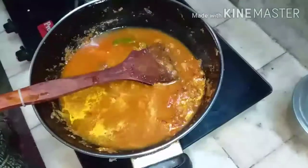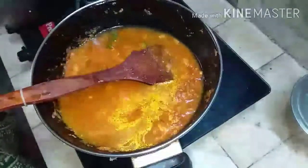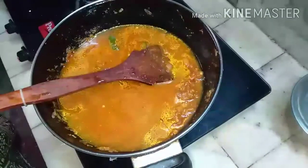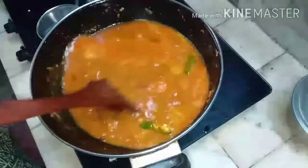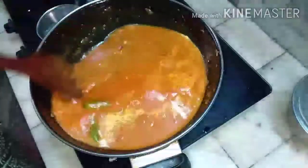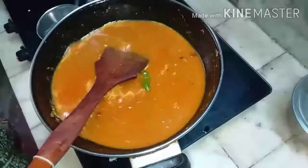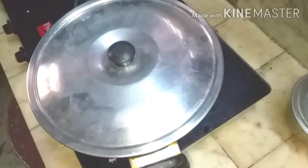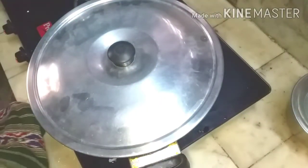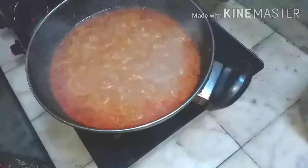Add sufficient water so the gravy cooks well and the masala smell goes, and the gravy is enough to accommodate the natalis. Close it and let it cook for 4 to 5 minutes till the gravy becomes half. When the gravy is half, mix it well.